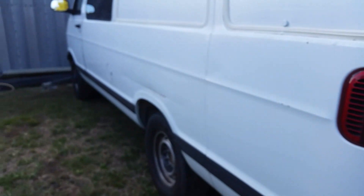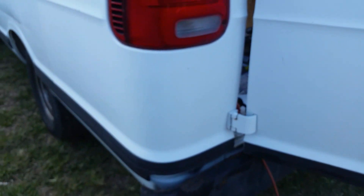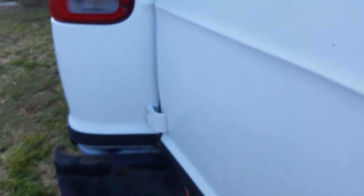Some people put it on the side, but I don't really want to do it on the side, so I'm just going to put it on the back. This will be the first plug that comes in — that's the first outlet — and then it's going to run up back here and into the living area.